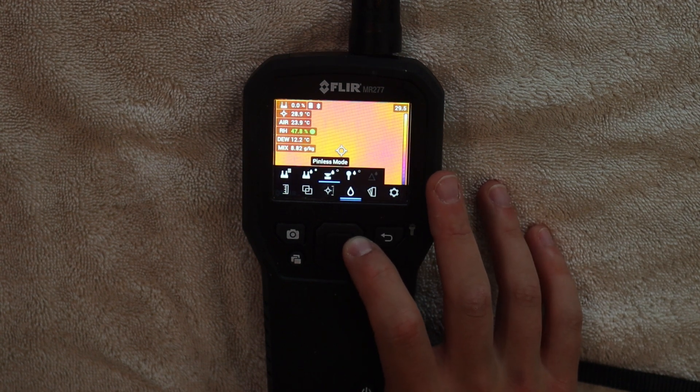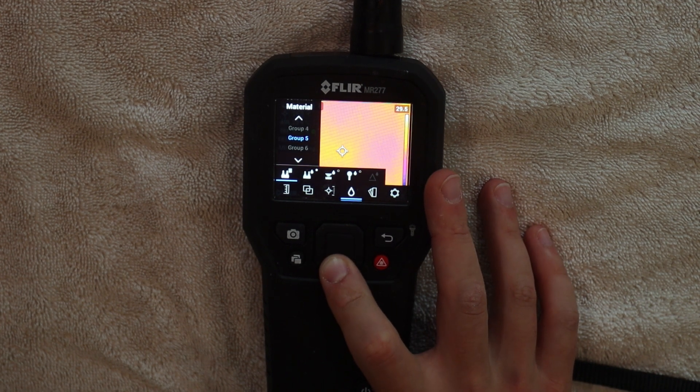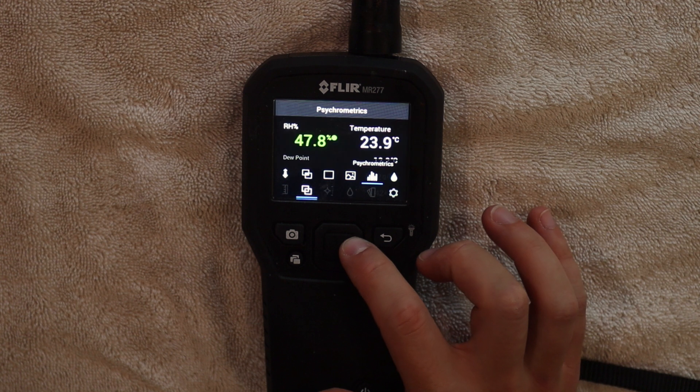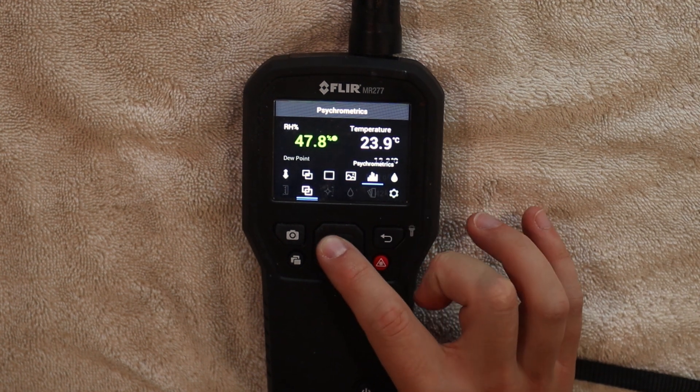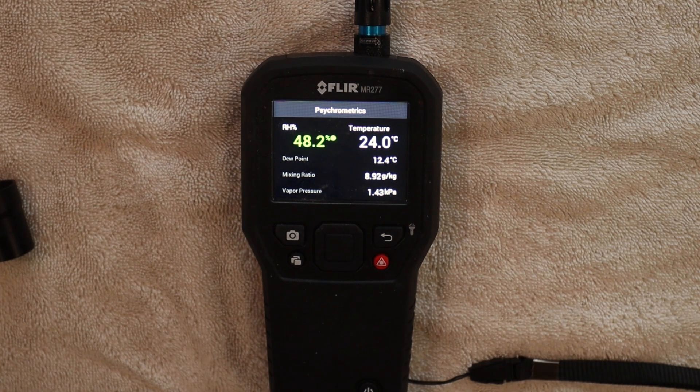It has a pin moisture mode along with pin moisture groups. You can group 11 materials together for different organization purposes. The air temperature ranges from 32 to 122 degrees Fahrenheit, with basic accuracy of plus or minus 1.1 degrees Fahrenheit. It has a relative humidity feature; the range is from 10% to 90%, with basic accuracy of 2.5% relative humidity. It also can take into account dew point, ranging from negative 30 degrees Celsius to 50 degrees Celsius, with basic accuracy of plus or minus 1 degree Celsius.